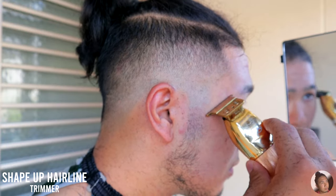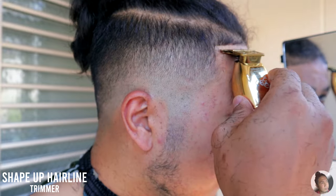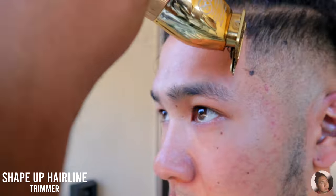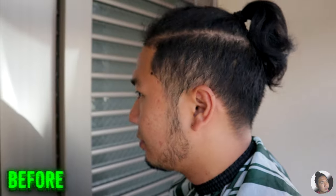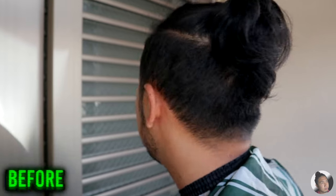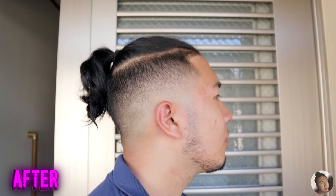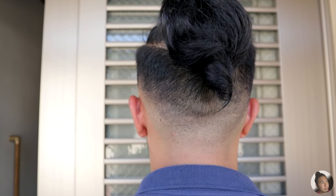The fade is done and right now I'm just cleaning up my hairline. I'm using the trimmer once again just to box out my hairline and keep it very crisp. This is the before the haircut and this is after — what do you guys think? If you like it, make sure to hit that subscribe button below and I hope to see you very soon.